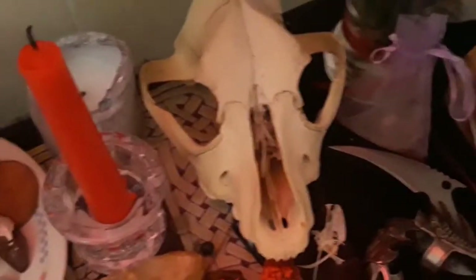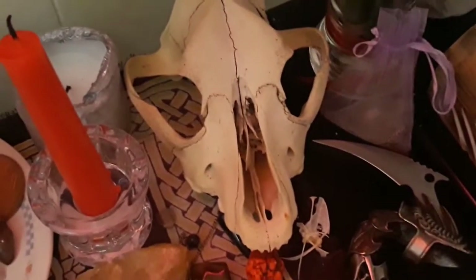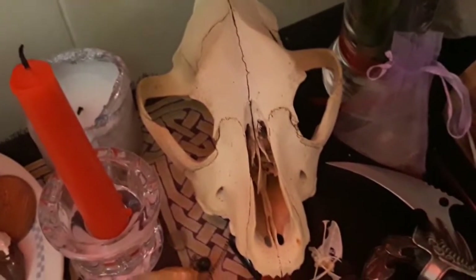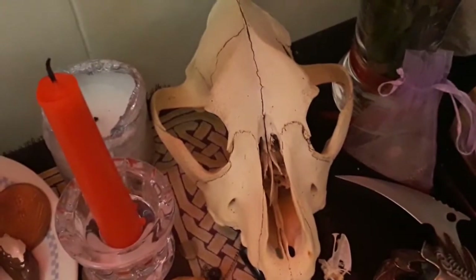This is the goodest boy — the goodest boy of all the boys. That is a pitbull skull that my high priestess gave me. He sits up here now. He's great.